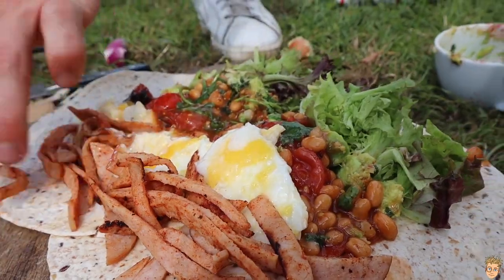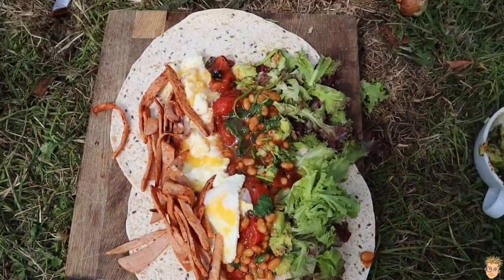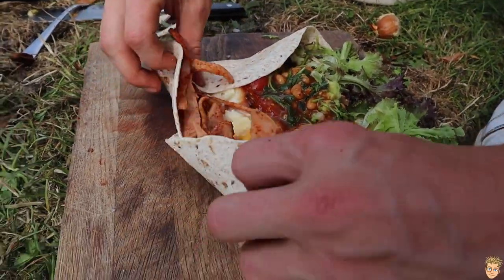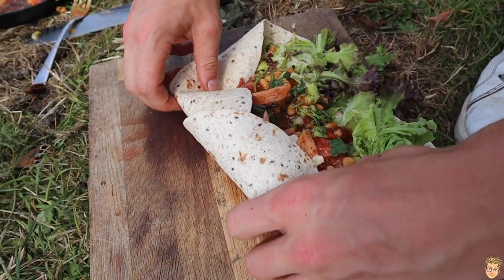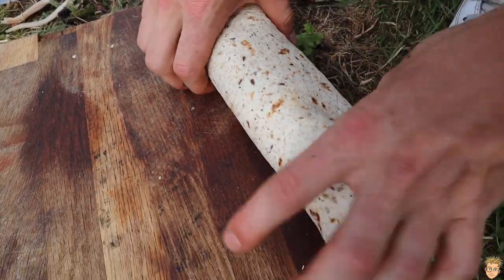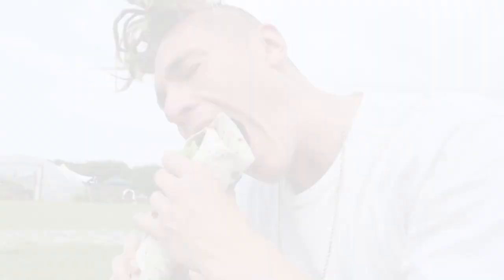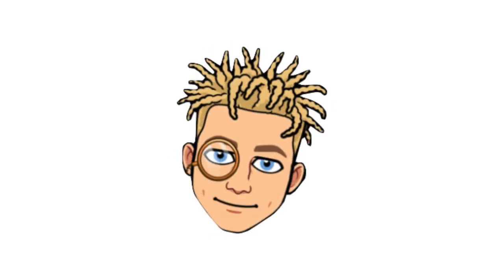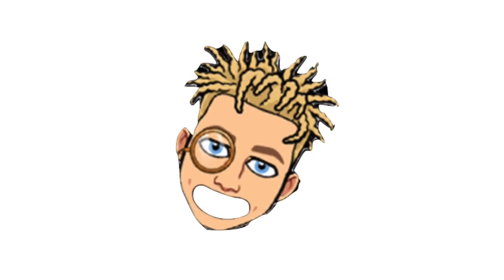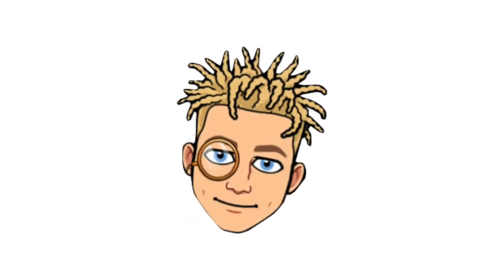Now that is a breakfast burrito, mate. That is a breakfast burrito. It was a bit of a hassle trying to roll this up, but we got there in the end. Quick bites only! I just want to say thank you so much for watching this one. If you do like these more vloggy style adventure cooking episodes, let me know. And if you enjoyed that, I've got a couple other banging episodes for you to watch right now.